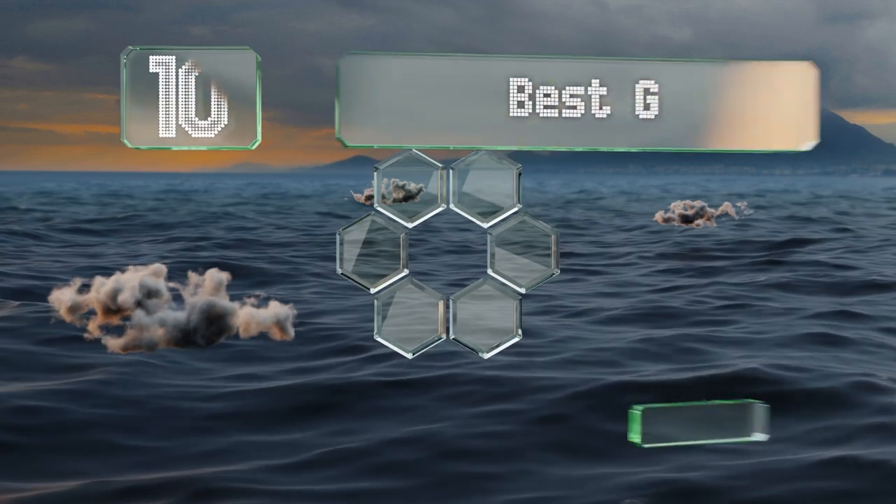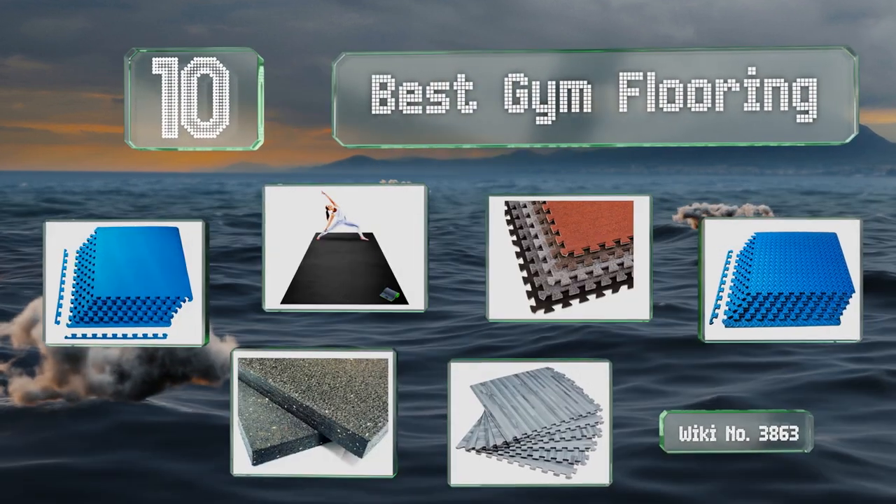EasyVid presents the 10 best gym flooring. Let's get started with the list.